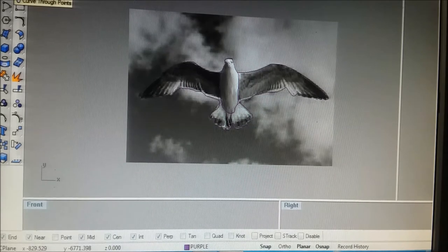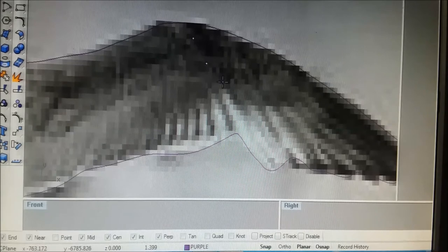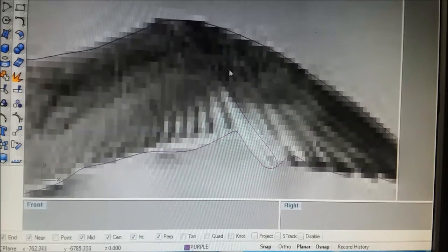There's a command called 'control point curve' — left button is control point curve, right button is 'curve through points.' So we take our picture and, with control point curve, I can basically figure out what that line is from the color changes. All we're doing right now is drawing in the feathers.